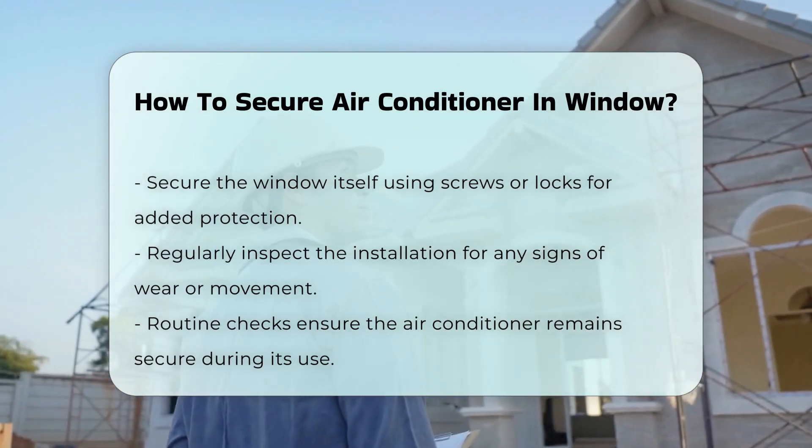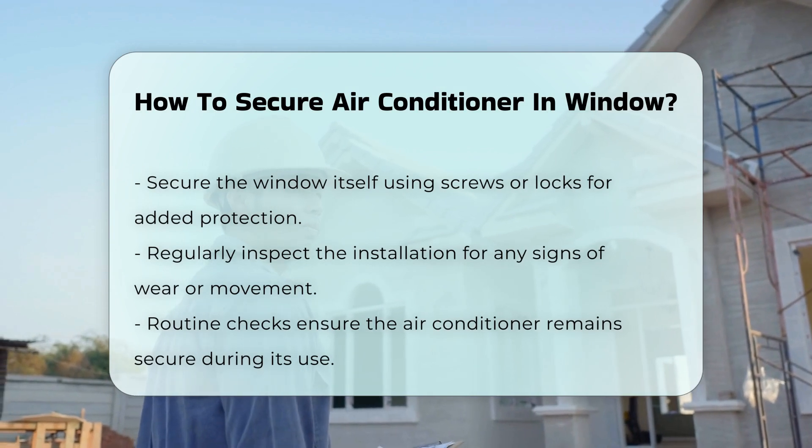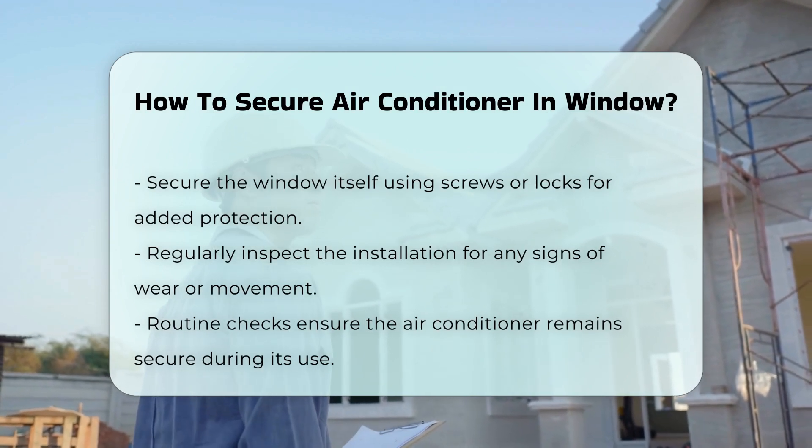Finally, regularly inspect the installation. Check for any signs of wear or movement. This ensures the air conditioner remains secure throughout its use.